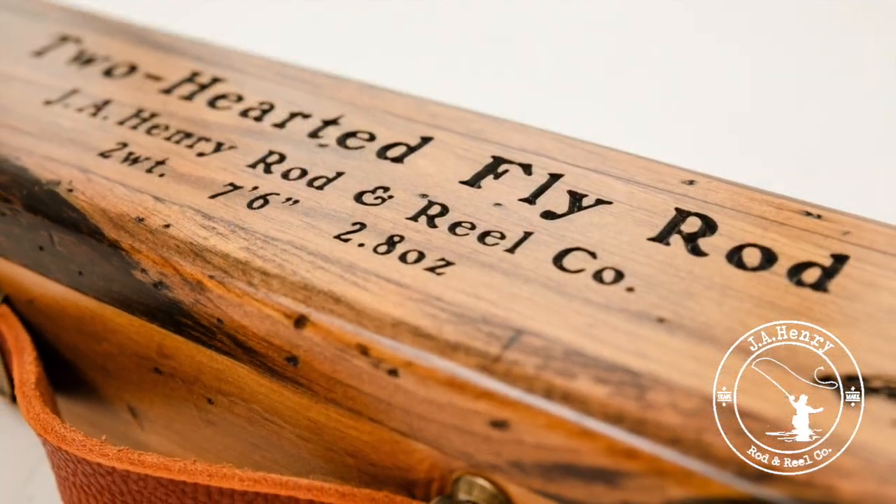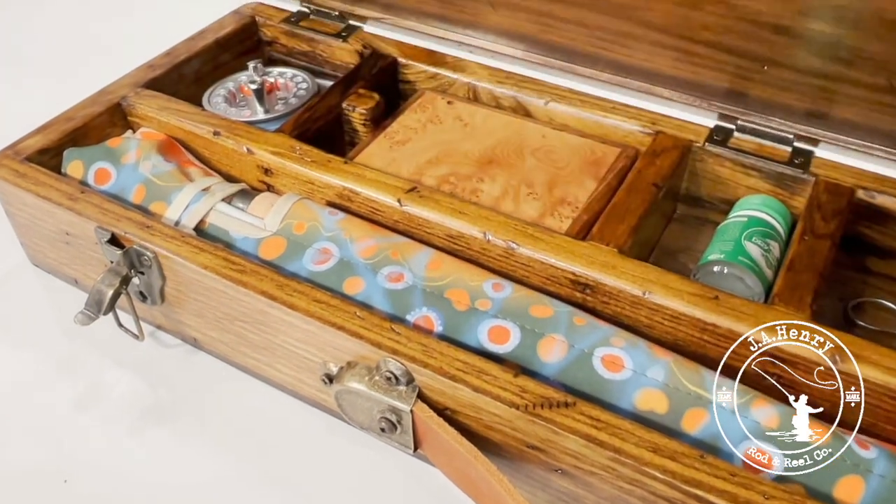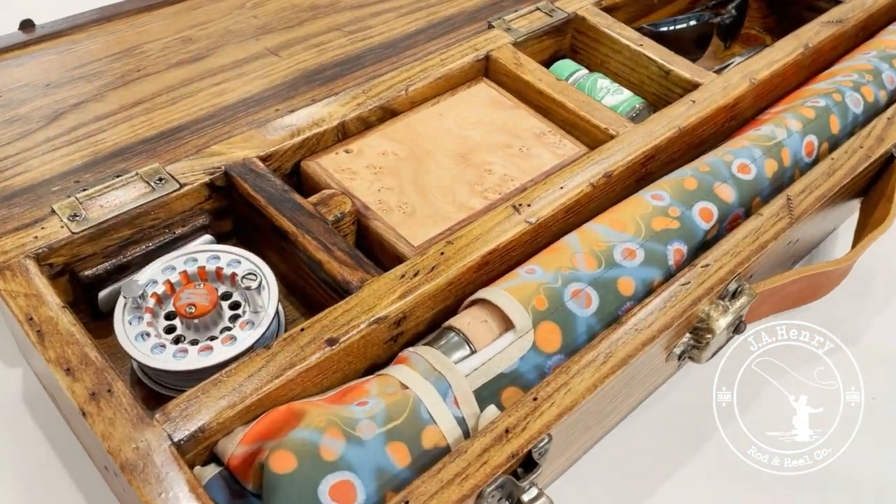The Two-Hearted is packaged in a vintage case, handcrafted from reclaimed barnwood — a nod to the fly fishing pioneers of northern Michigan.